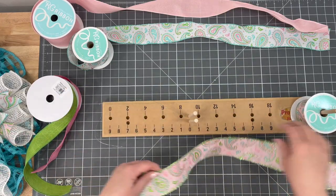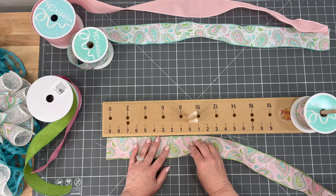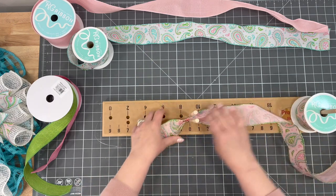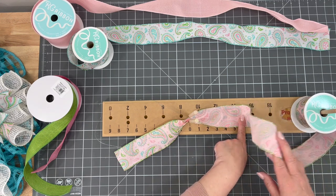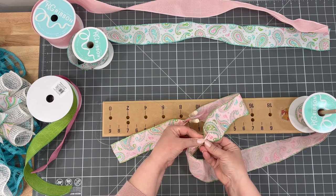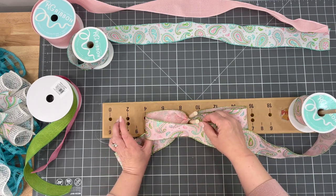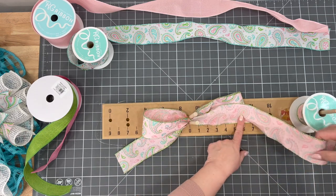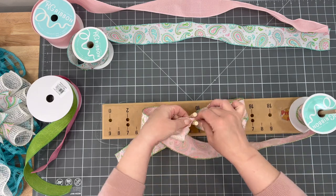We're going to start with the pink paisley ribbon first. We're not going to make really big long tails for this — keeping it pretty simple, measuring to the end of our maker. I'm going to twist it before I get it on the maker. We're going to go to the six-inch and bring it back — gather it and twist it again so the wrong side is going up. We're going to do this four times: one, two, three, four.